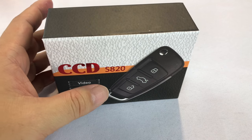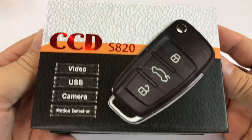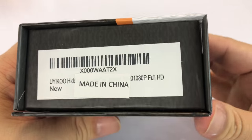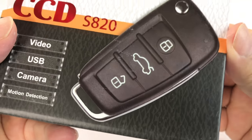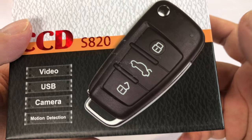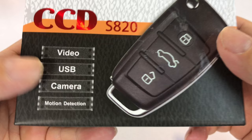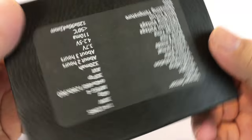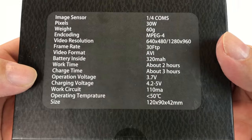What's up guys, Peter Von Panda here. I know that you might be a stalker, maybe you're an investigative reporter and you need to record things. I picked this up because this looks like a typical remote control for a car, but it's actually a CCD camera. So it shoots video, takes pictures, has motion detection. I just wanted to see how good this thing is.